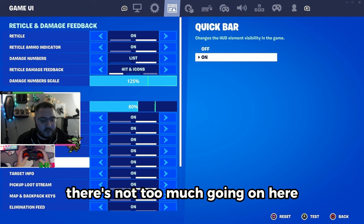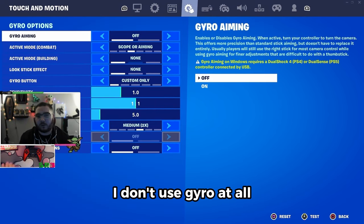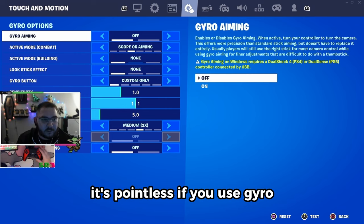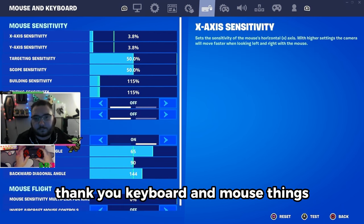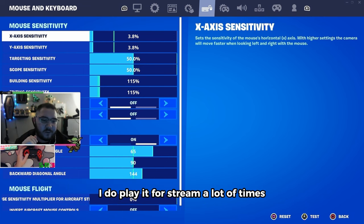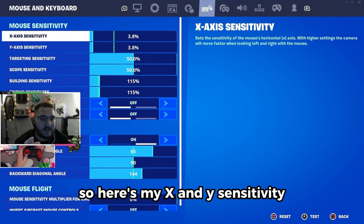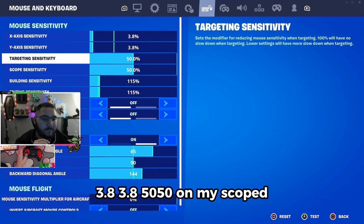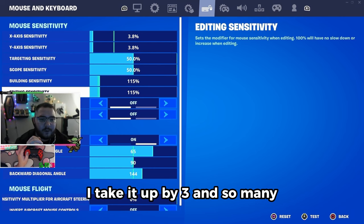On my HUD settings there's not too much going on. I don't use gyro at all — it's pointless. For keyboard and mouse — I know this is a controller settings video but I do play keyboard and mouse sometimes and for stream a lot — my X and Y sensitivity are both 3.8, 50/50 on scoped.